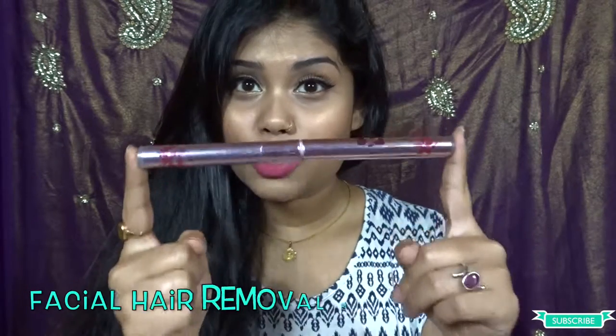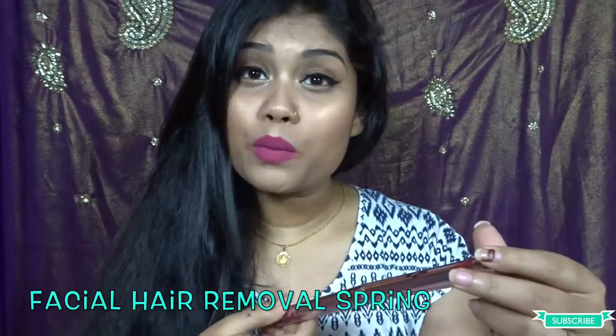By the title you might have already guessed what I'm talking about — I'm talking about this facial hair removal spring. It is specifically for your facial hair and your upper lip.